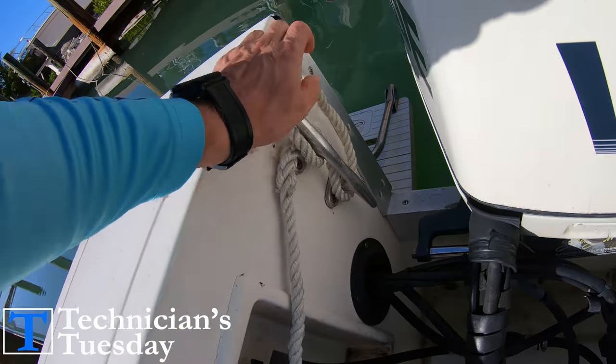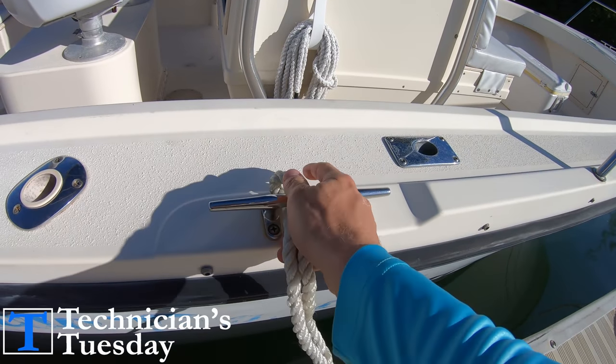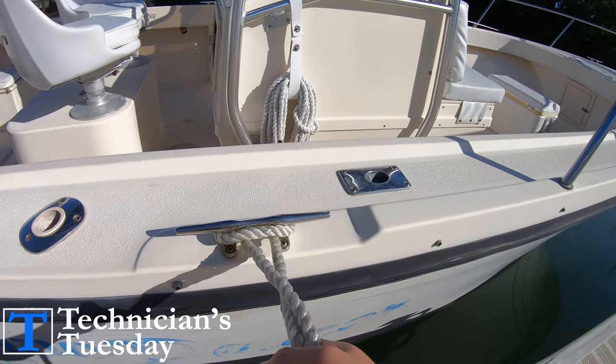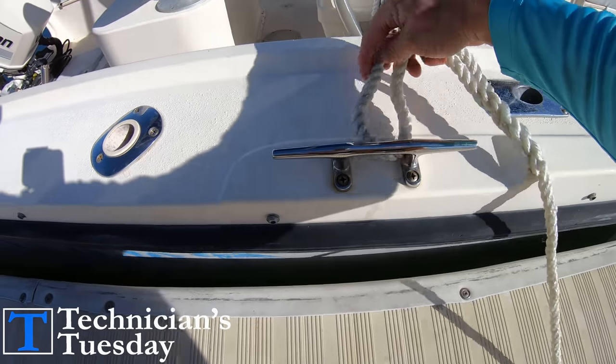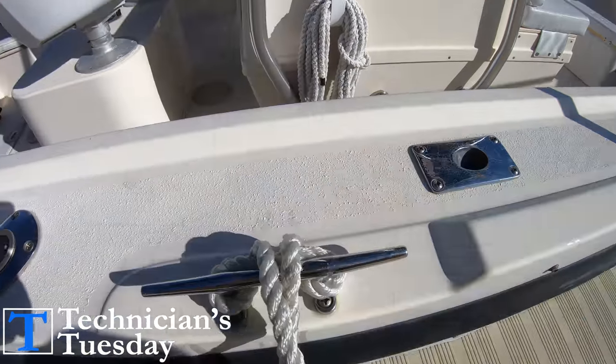Something else that you want to keep in mind is which side of the cleat you put the eye through. You want to go through the cleat from the side that the dock is on, and then you can slip it back over each side of the cleat. If you go over the cleat, when the line gets tight, it will make it difficult to get off the cleat, so keep that in mind.